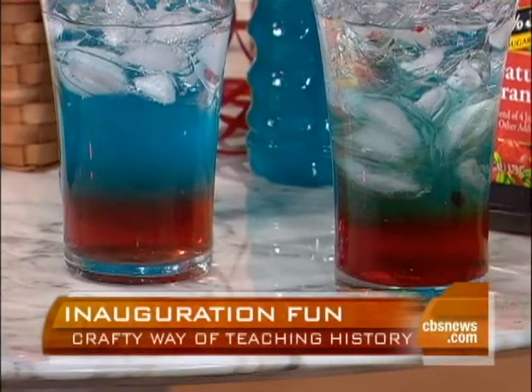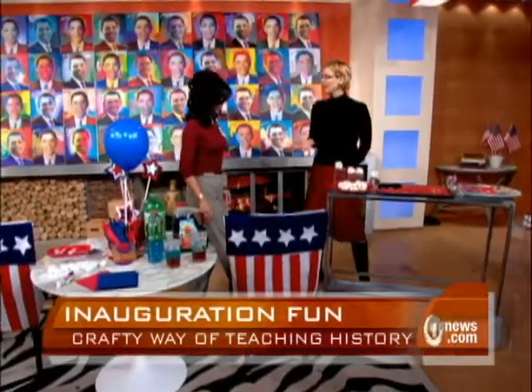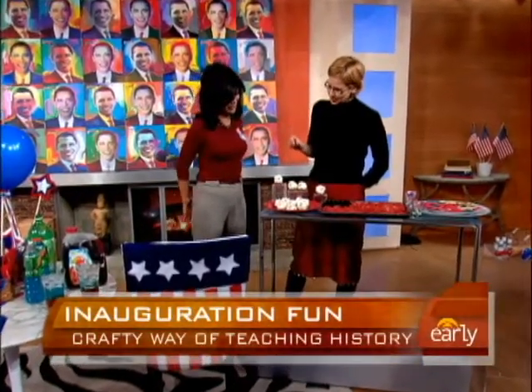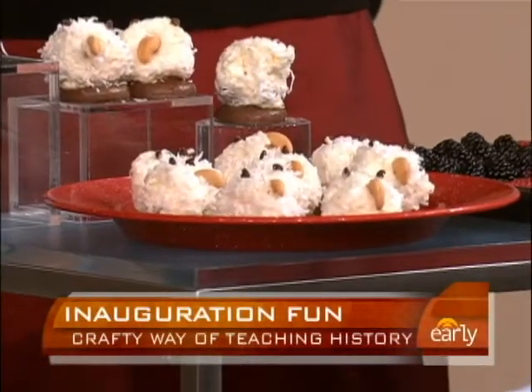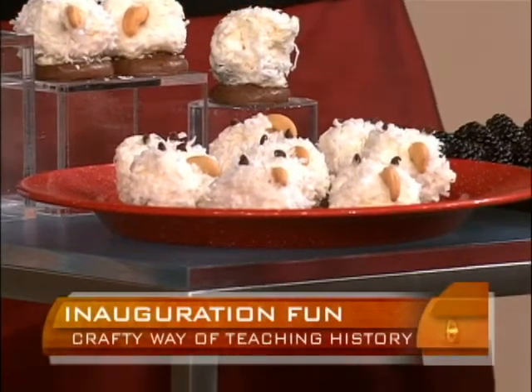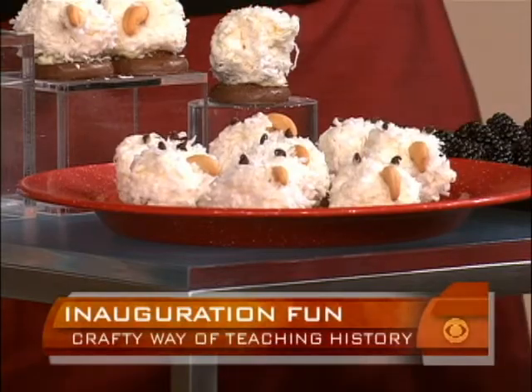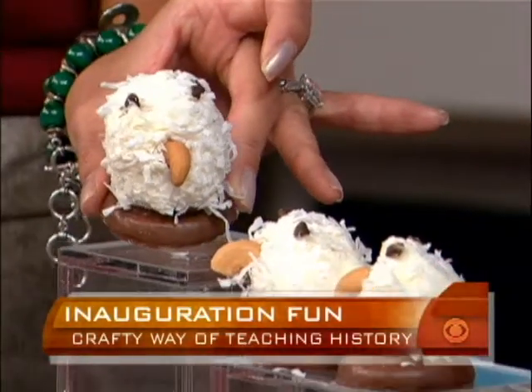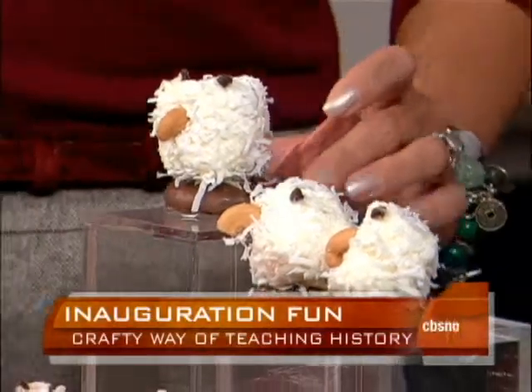And finally, these adorable eagles — the eagles on the presidential flag — are a great chance to talk to your kids about the inauguration. These are marshmallows dipped in melted white chocolate and then rolled in finely shredded coconut for the feathers. Then you just stick in a cashew beak and add some mini chocolate chip eyes. I love it — this is so cute.